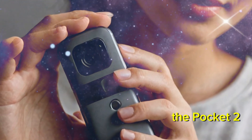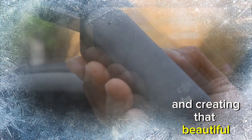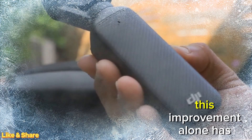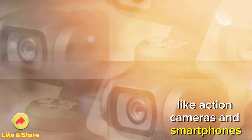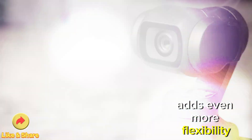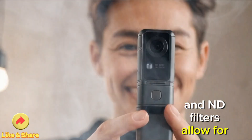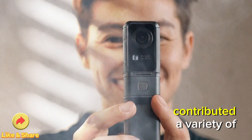Its 1-inch sensor was a massive upgrade from its predecessor, the Pocket 2. This sensor captures significantly more light, delivering superior low-light performance and creating that beautiful, natural bokeh effect that creators love. This improvement alone has helped the Osmo Pocket 3 outshine competitors like action cameras and smartphones. Moreover, the creator combo for the Pocket 3 adds even more flexibility. Attachments like wide-angle lenses, mist filters, and ND filters allow for enhanced creative control. Additionally, third-party manufacturers have contributed a variety of accessories, further broadening its usability.